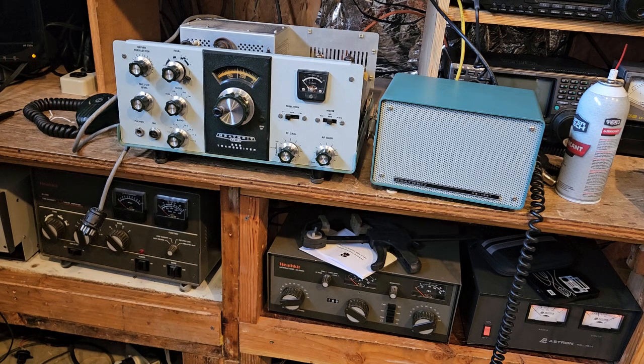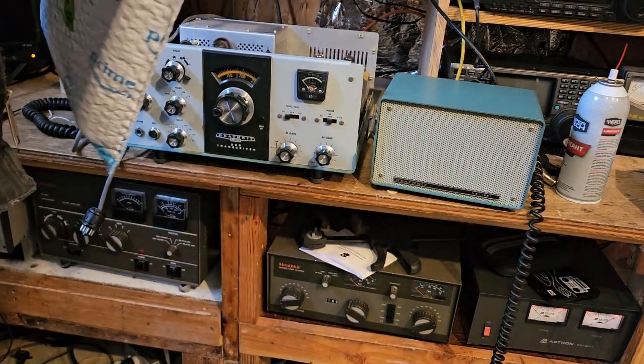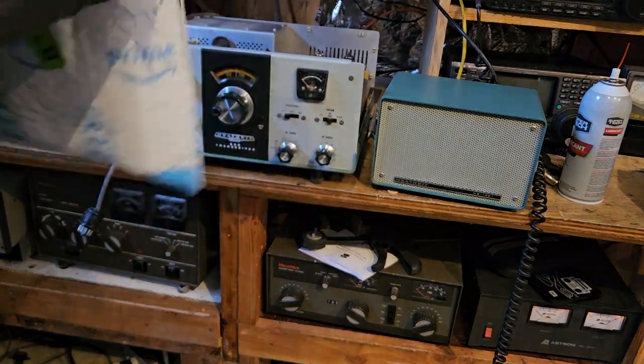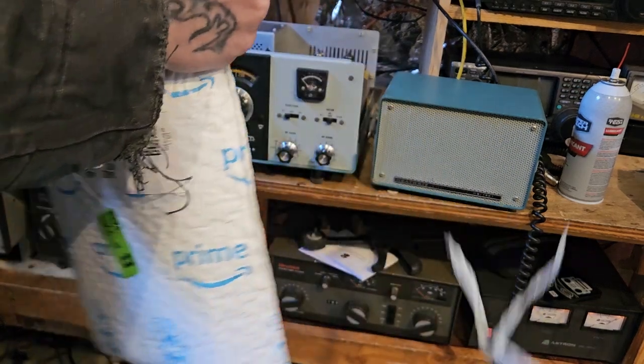Alright guys, so anyway, I got the radio cleaned up. I had some stuff that came in the mail and I haven't had a chance to mess with it. Let's see here. I don't want to open. Okay.